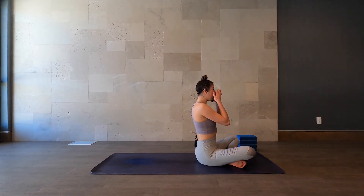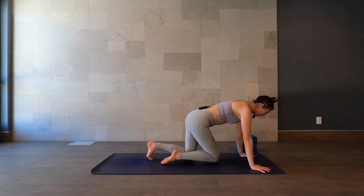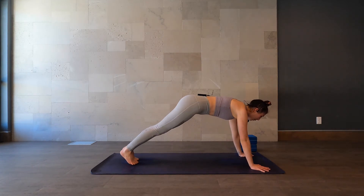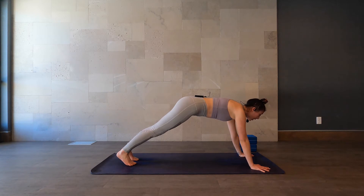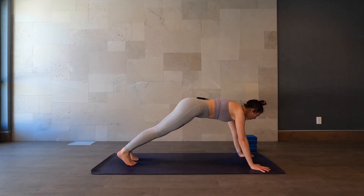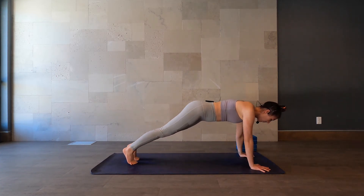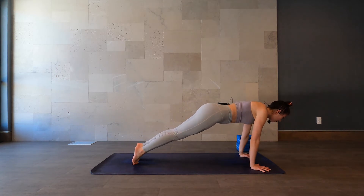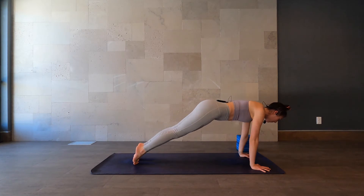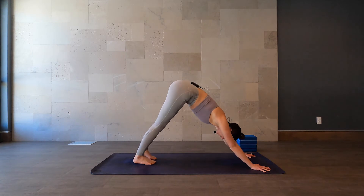We're going to come all the way through to plank. Place the hands down underneath the shoulders, push yourself up — plank pose. A little bit more of that core engagement here, but we're really going to focus on the wrists. We'll find some circles over the wrists, going one direction, and then going the other direction. When you're ready, bend through the knees and shoot the hips back — downward dog.